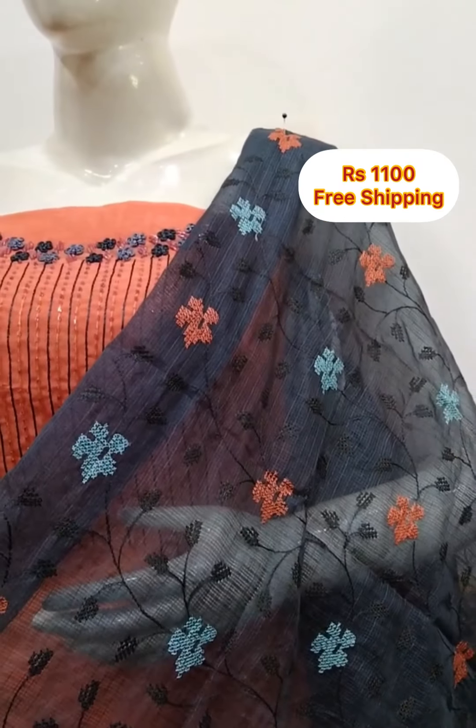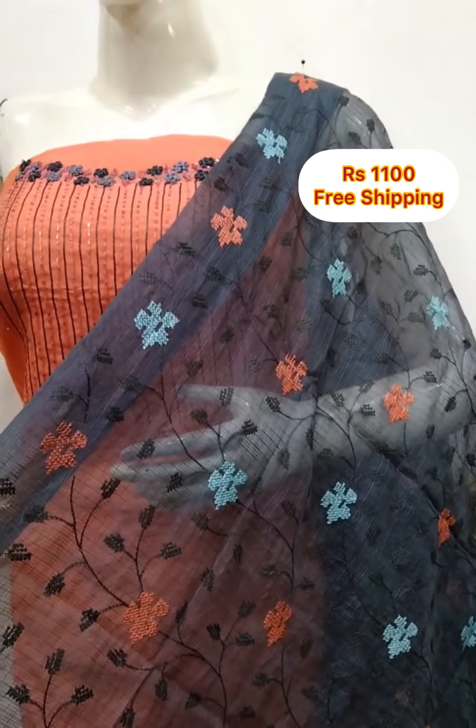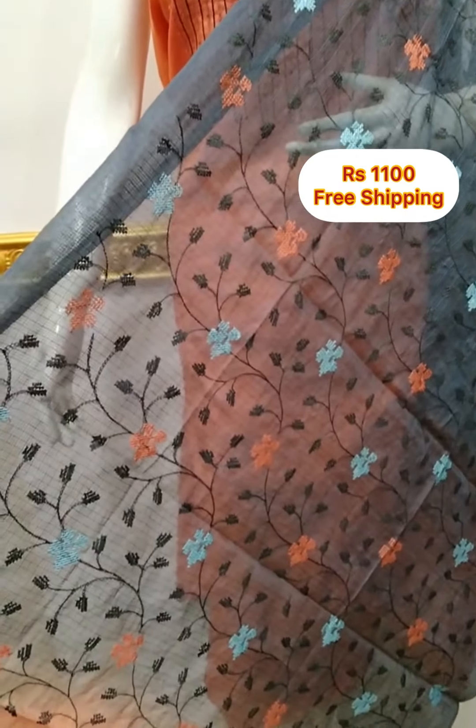The shawl is cotton silk fabric. The bottom is cotton silk fabric. The shawl is the same color, 2.5 meters.